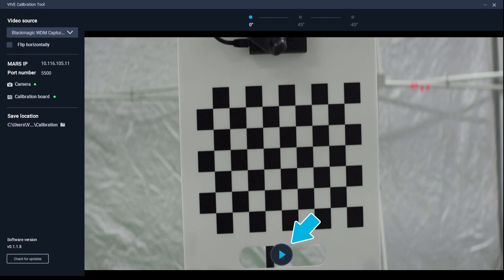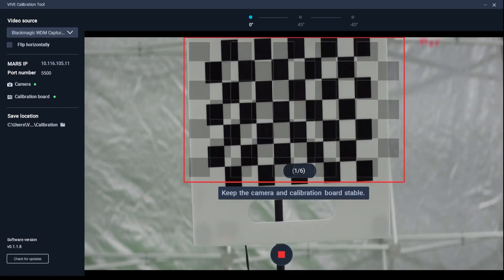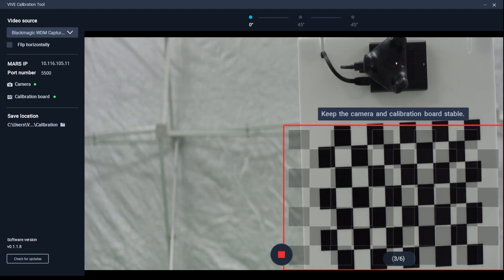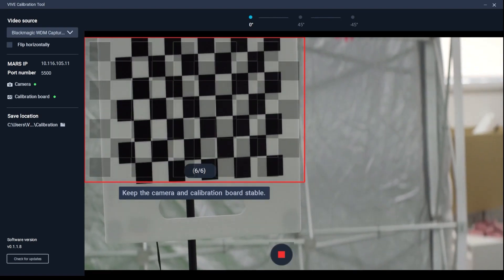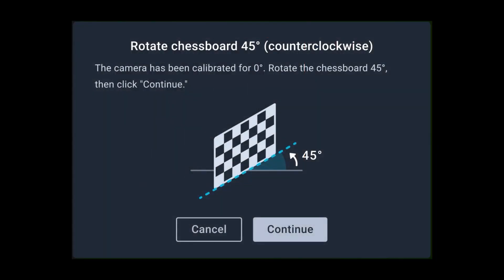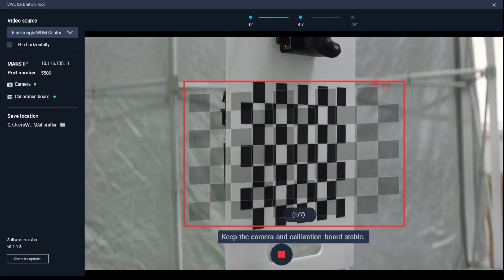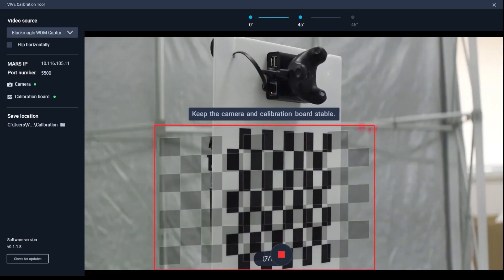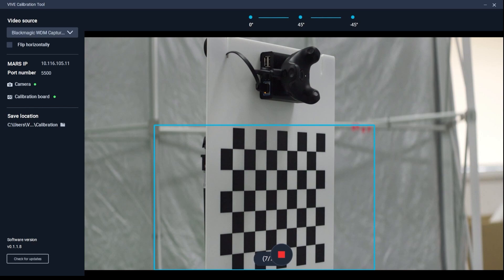Click the play button at the bottom of the screen to start calibrating. Move the camera so the chessboard pattern falls inside the red frame. The frame will turn blue and the camera calibration tool will capture an image. Move the camera as needed to capture additional images. After you've captured enough images, you'll be prompted to rotate the calibration board 45 degrees. After rotating the board, click continue and repeat the image capture process. After capturing a second set of images, you'll be prompted to rotate the board 45 degrees in the opposite direction. Rotate the board, then click continue and capture the third and final set of images.